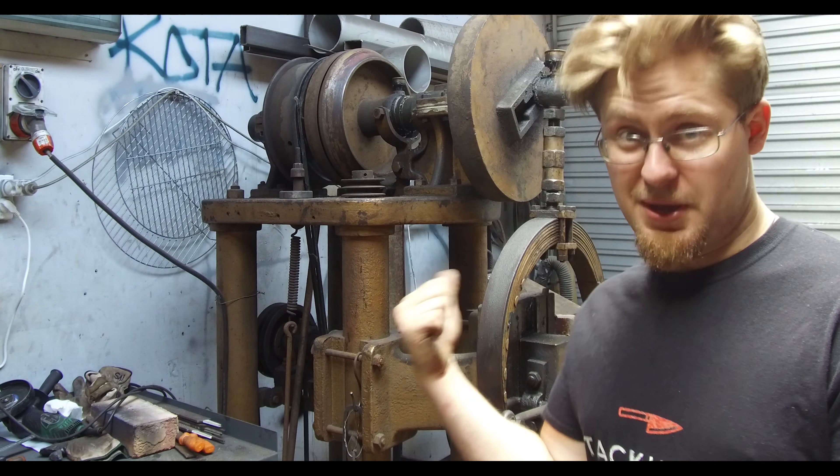Hello and welcome back to Steakhouse Night with Dan here in Wellington, New Zealand. Thank you very much for watching. Today I'm going to be talking about power hammers and in detail my power hammer.